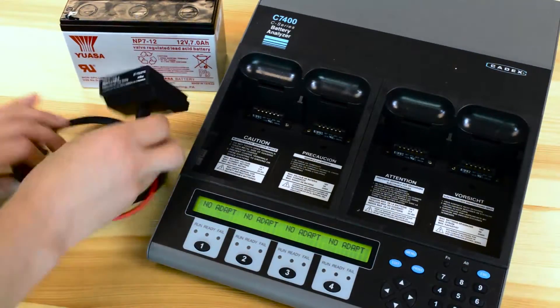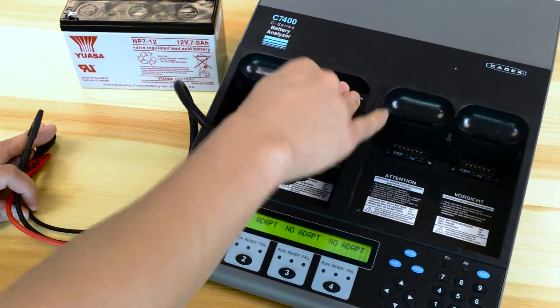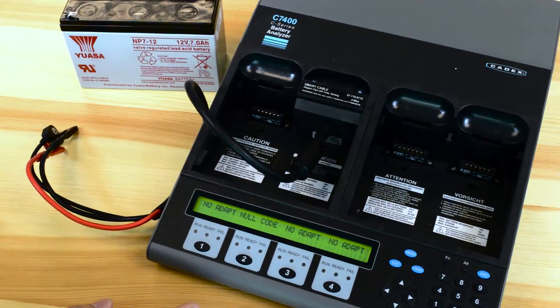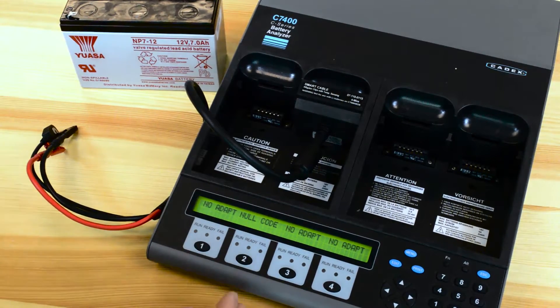When you receive your adapter, especially this one, there are no C codes programmed into it because it's very generic. Once you insert it into your analyzer it'll show you null code because nothing's programmed.